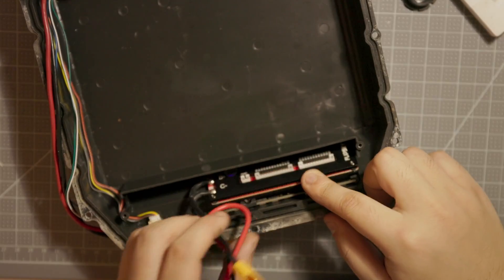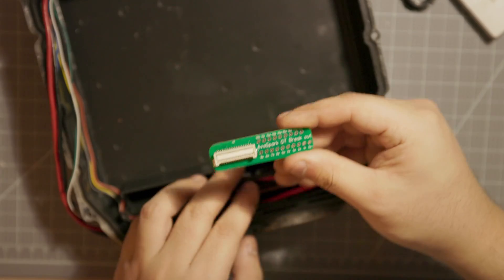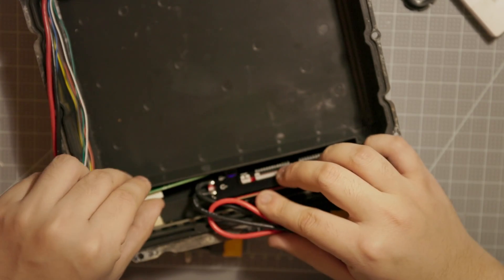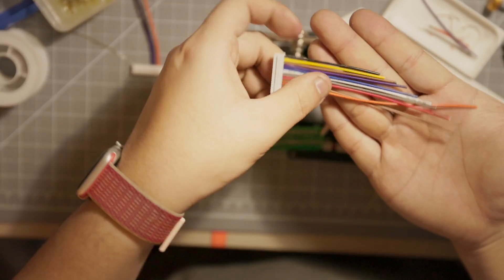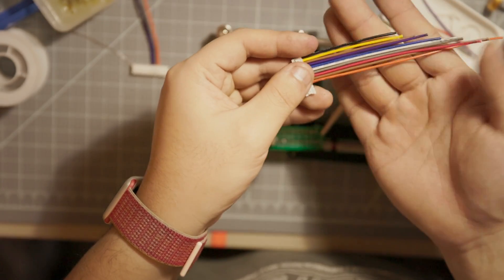Tony seems to be able to bypass the stock BMS and I'm very curious as to how he made it work, because I'm not sure whether the braking happens in the controller or the BMS. Regardless, the Future Motion BMS is like a black box and I don't want something I don't understand in my board. I'm going with the FlipSki BMS and rewiring the balance leads with a breakout board.